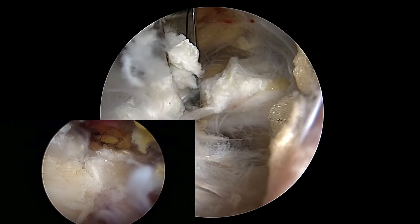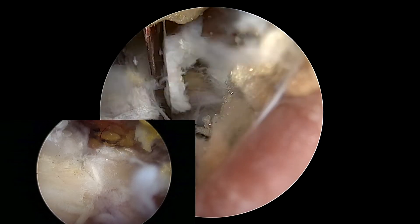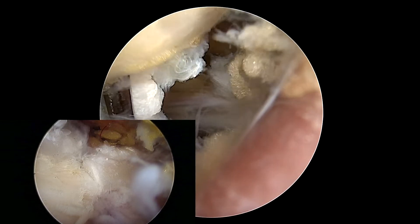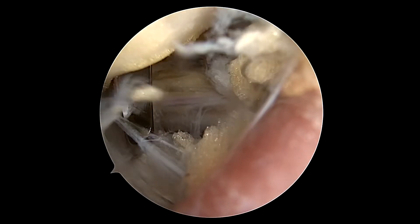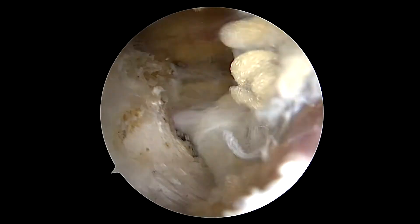In other cases, the ligament had actually ossified, and occasionally it's necessary to use an osteotome — essentially a chisel — to get through that bone. However, that was unnecessary in this case.